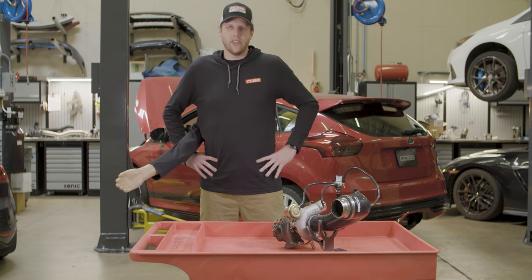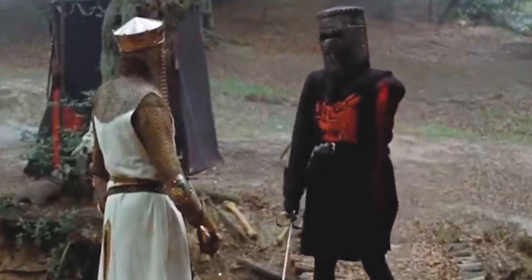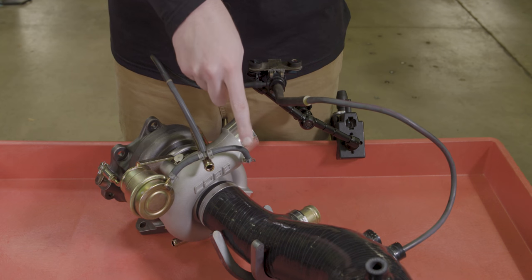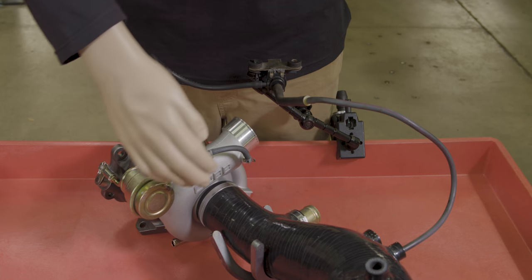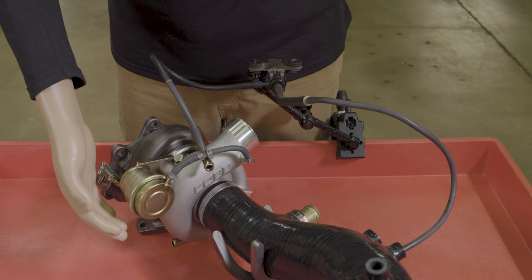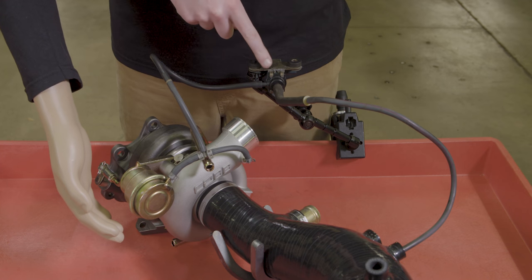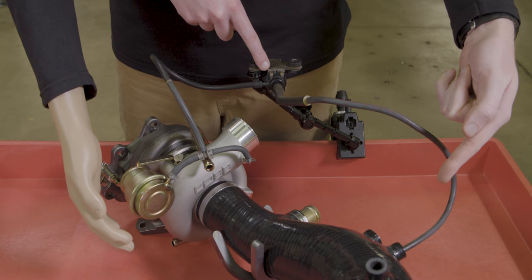A two-port works as a bleed system. The layout looks like this: you have one hose coming from the boost source on the compressor housing. That line runs towards the wastegate actuator, but along the way there's a T fitting. A hose runs from that fitting to the two-port solenoid, and the other port on the solenoid has a line running back to the intake system.